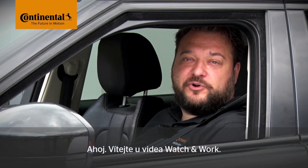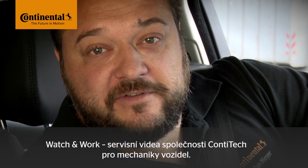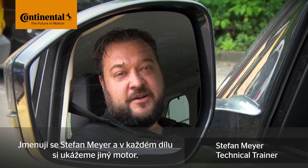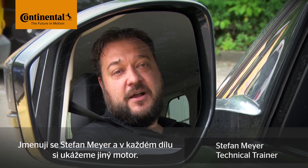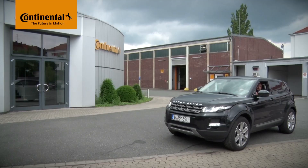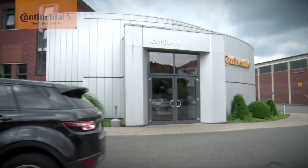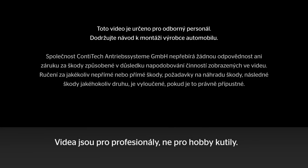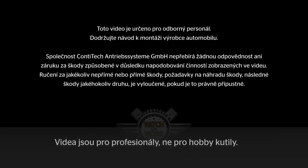Hi and welcome to Watch & Work. Watch & Work is ContiTech's series of service videos for automotive mechanics. My name is Stefan Mayer and I'll show you a different vehicle engine in each video. This video is aimed at trained professionals, not DIYers. Let's go!